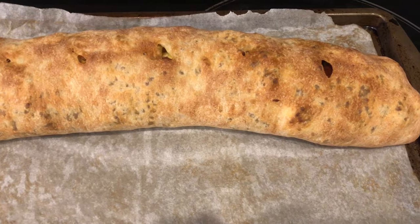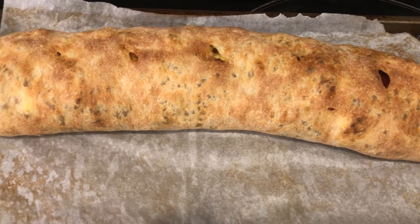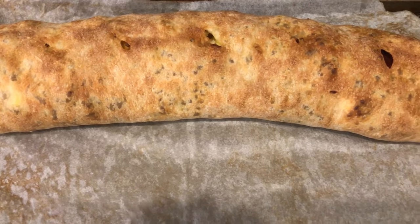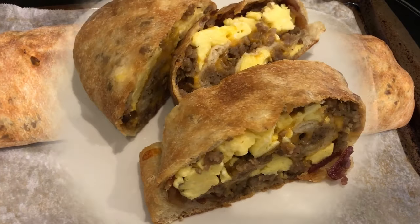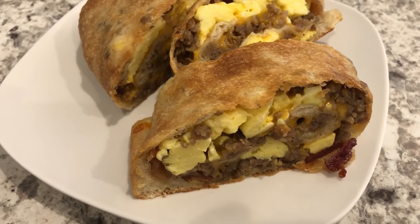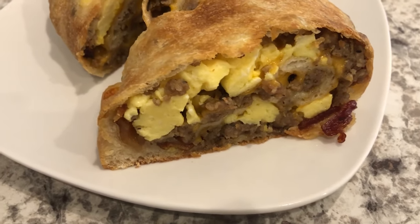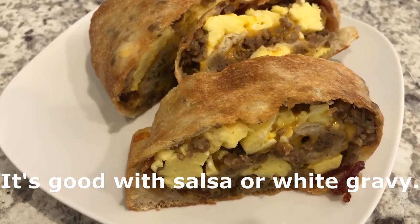I just took the stromboli out of the oven. I ended up baking it for 17 minutes and here it is. I'm going to let this cool for about 5 to 10 minutes and then I will slice it open so you guys can see what it looks like. So here is the stromboli — I let it cool for about 10 minutes and as you can see all the lovely layers in there: the bacon, the sausage, the cheese, the eggs. It's so good and so easy.